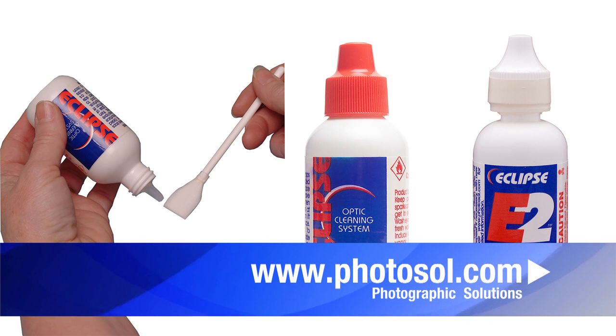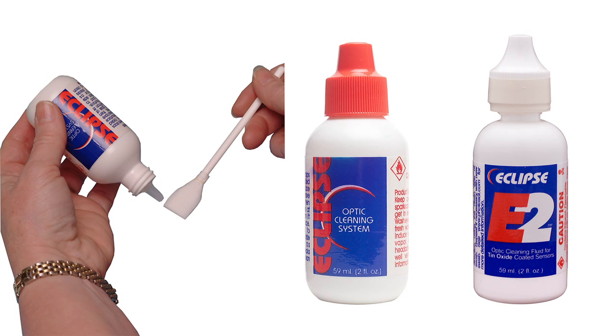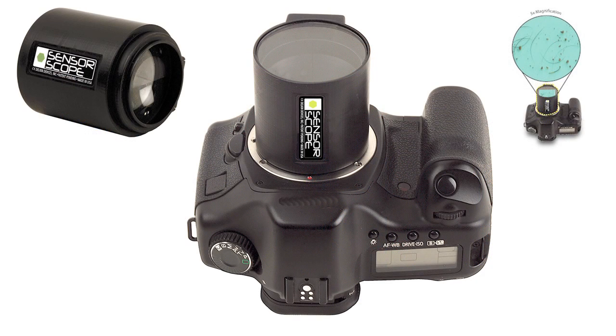Photographic Solutions offers a guarantee that you will not damage your sensor if you use their products and follow their instructions. As a side note, this video follows their instructions. For inspecting the sensor, we will be using a 5x SensorScope by Delkin. This is the first commercially available sensor inspection device designed for consumer use. Yes, you can shoot test images to inspect your sensor, but using a sensor inspection device will immensely cut down the overall time needed to clean your sensor, and it also allows you to clean your sensor while on location.